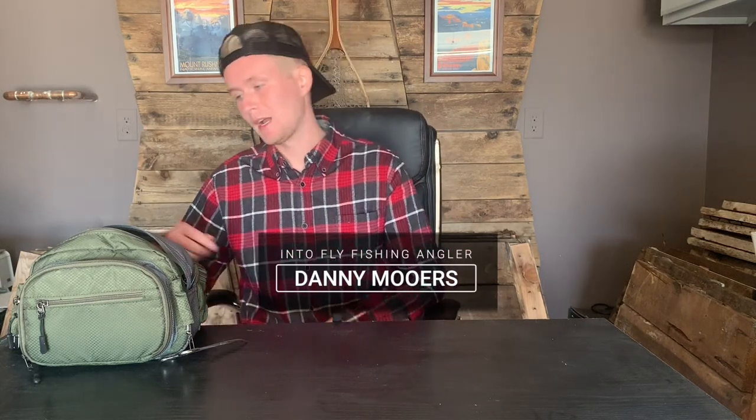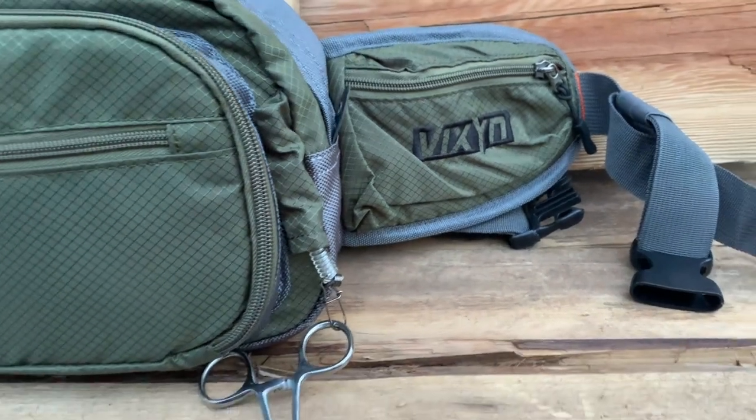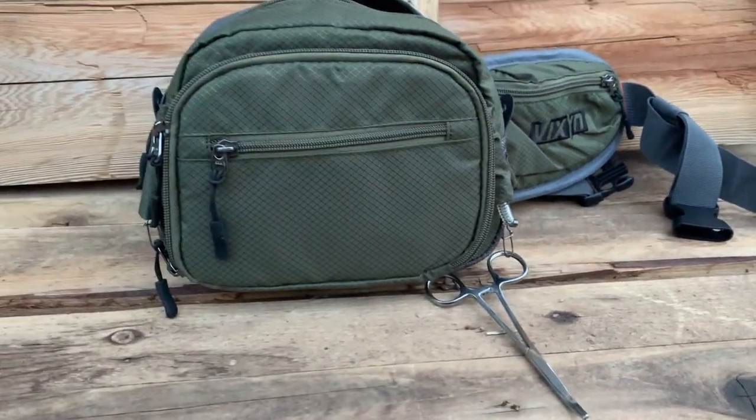What's up everybody, Danny here from Into Fly Fishing, and today I'm back with another review. What we're reviewing today is the Vixen Fly Fishing Pack. Vixen was kind enough to send this along for me to review, so I took it out on the water today to give it a test run and let you know what my thoughts are.